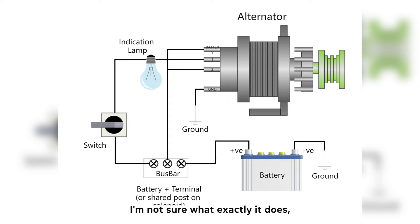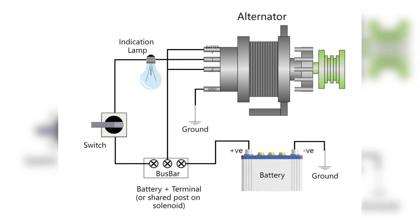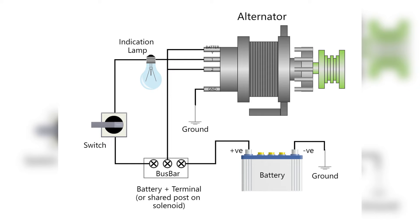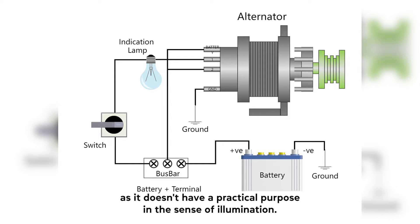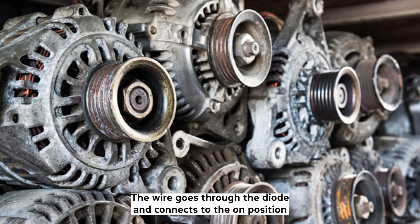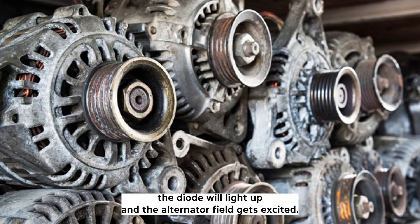I'm not sure what exactly Terminal 2 does, but you can read the one-letter code marking the terminal and check online. Terminal 1 connects to a dashboard light, a diode, or an LED light. It's often called the dummy light as it doesn't have a practical purpose in the sense of illumination. The wire goes through the diode and connects to the on position of the ignition switch. When you turn the ignition to the on position, the diode will light up and the alternator field gets excited.